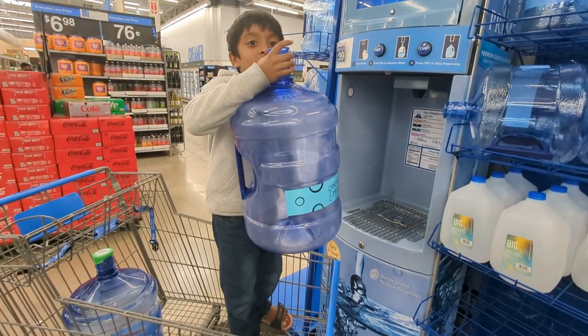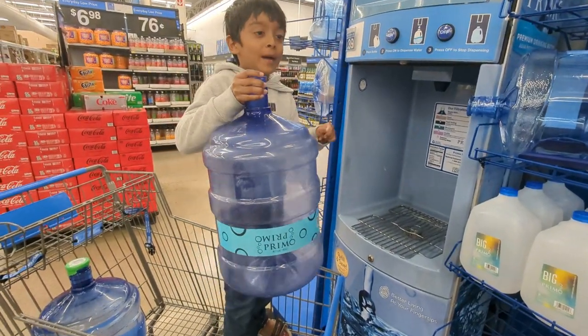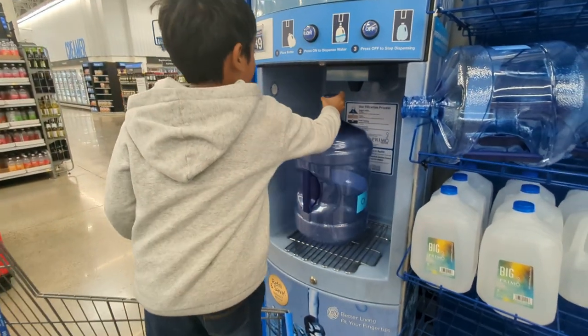Hi guys, let's put this water in Walmart. So let's put the water bottle here.